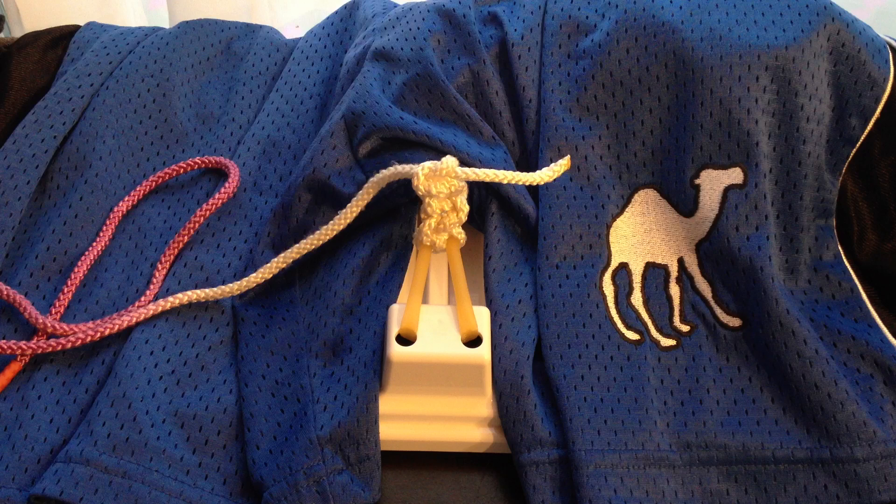Oh, almost forgot — camels can kick in all four directions with all four of their legs, which means the only safe zone on a camel is its hump.